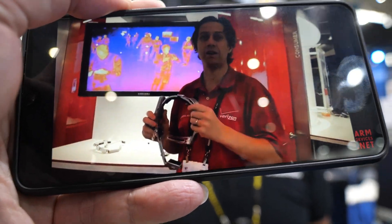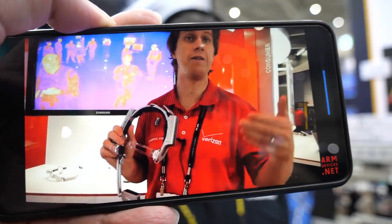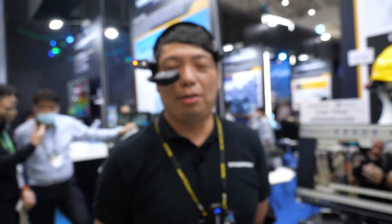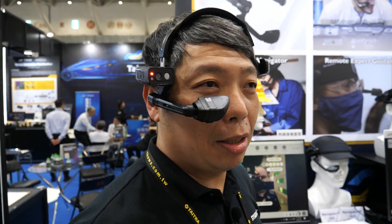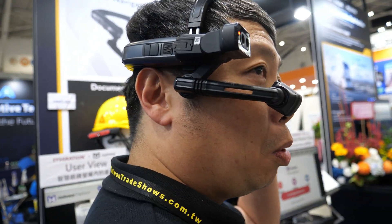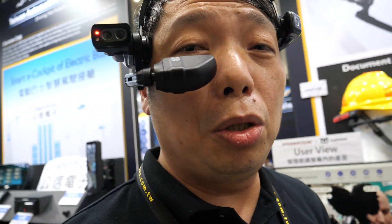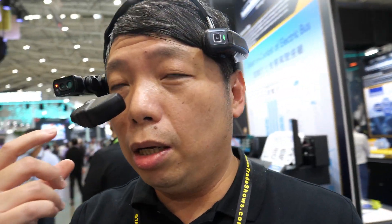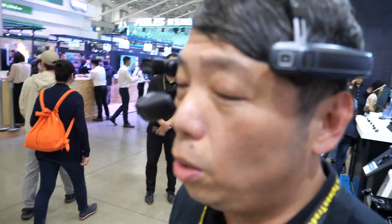I'm checking out this wearable device at CES with Chris Parkinson. This is Tony from RealWear. The device is called the Navigator 520 — a totally new design with a larger FOV, a new display, and also a thermal camera that allows the user to know the temperature of what they're looking at.